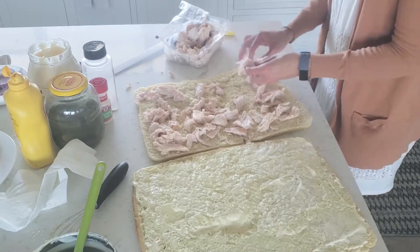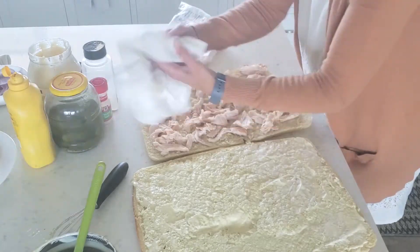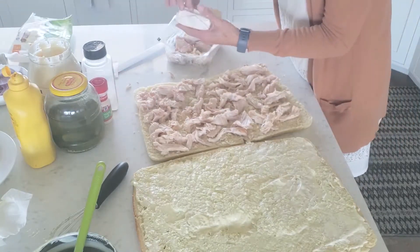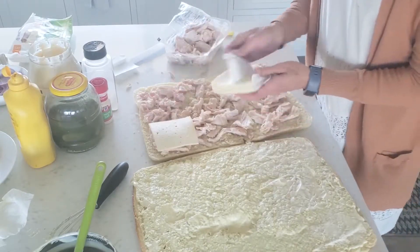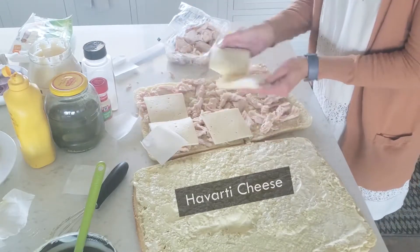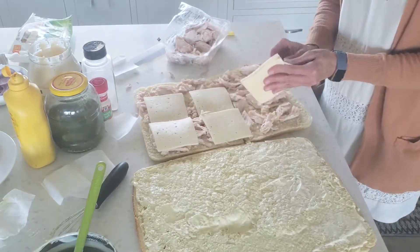If you want to do cheese you can — I've done it both with cheese and without, and nobody really missed it either way. This is Havarti, which is a very mild cheese. I've done provolone before and I feel like the provolone is just a little too strong, so I prefer Havarti.